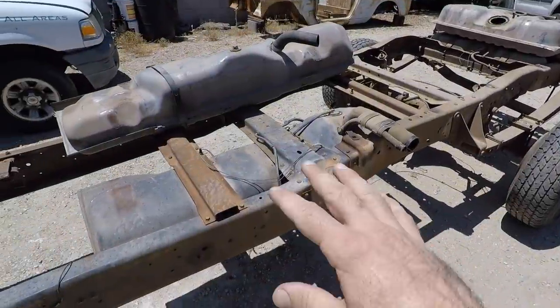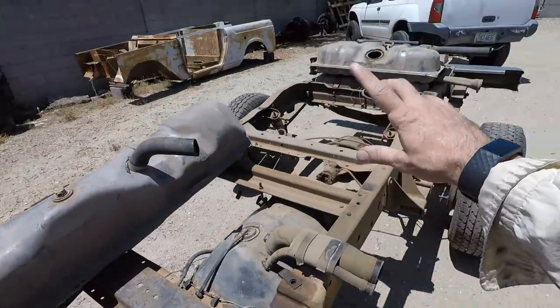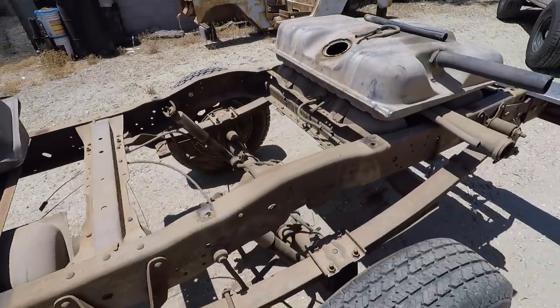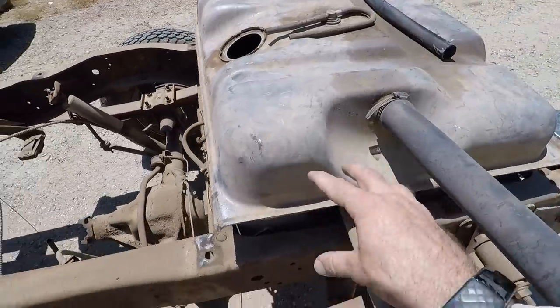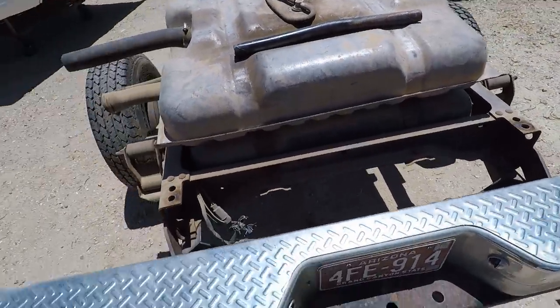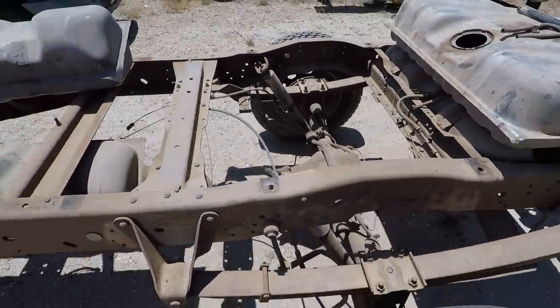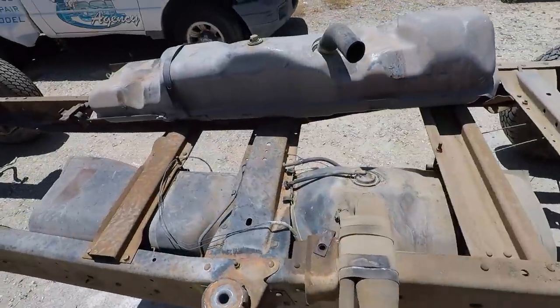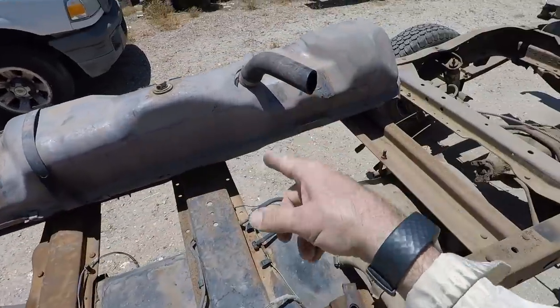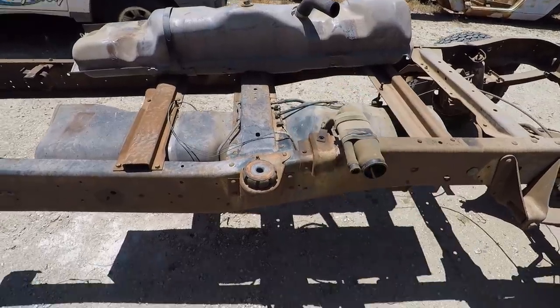Now that we've got the bed off the frame, it's time to look at our fuel tank situation. The factory fuel tanks are still in their factory location. The two tanks I got from the 1995 F-350 — the rear tank looks like it will strap into the exact location; the fuel filler is in the same spot, the straps look to be in the same spot, and the measurements are the same. However, the 95 front tank has cross members in a slightly different location than the three cross members on the 79, so I don't think that front tank will work.